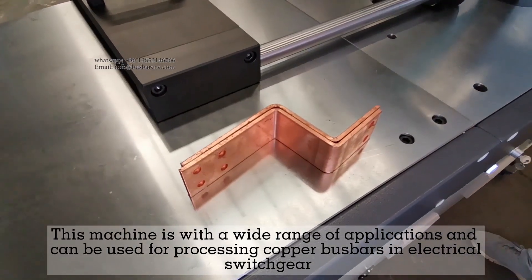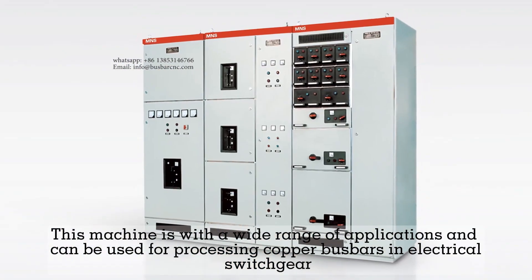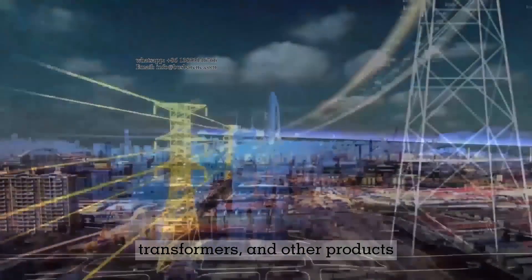This machine has a wide range of applications and can be used for processing copper bus bars in electrical switchgear, distribution boxes, frequency converters, and transformers.